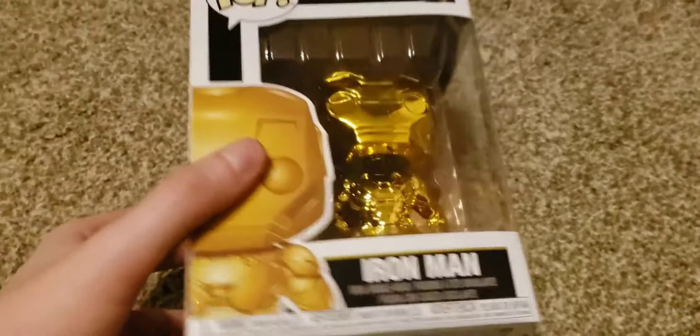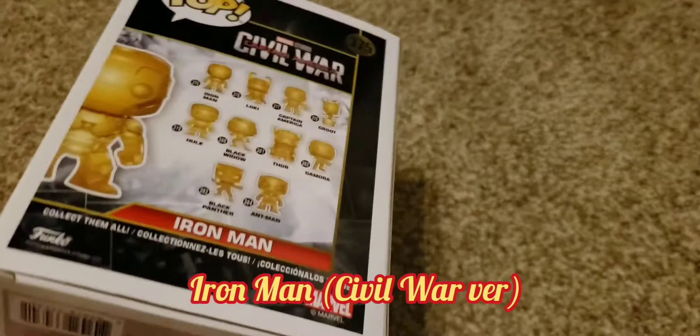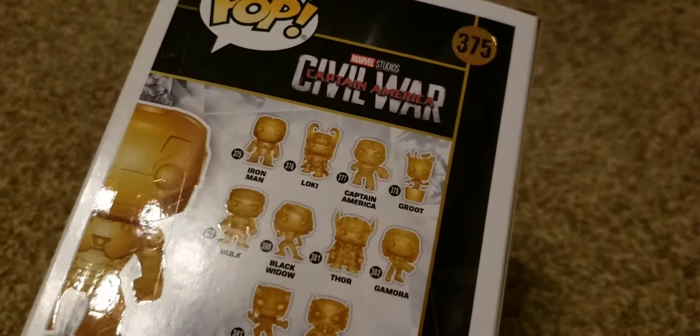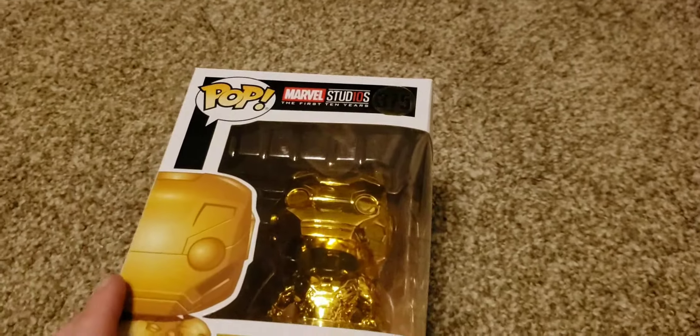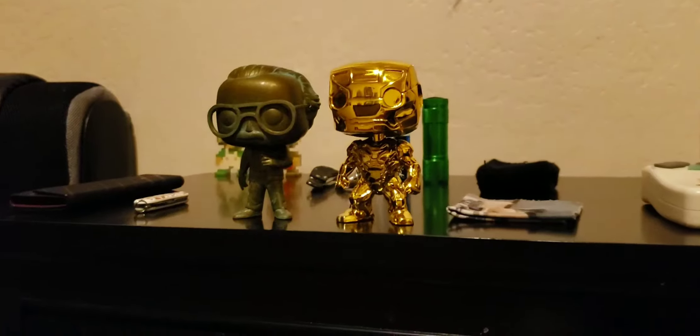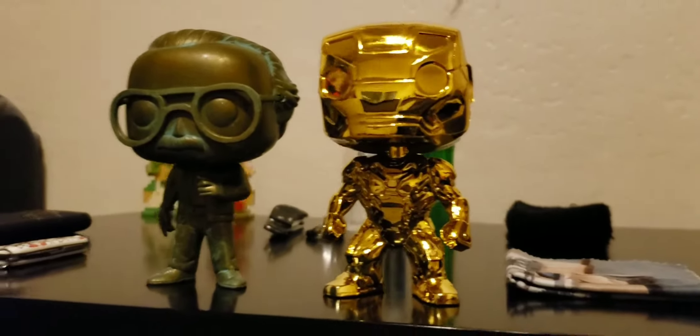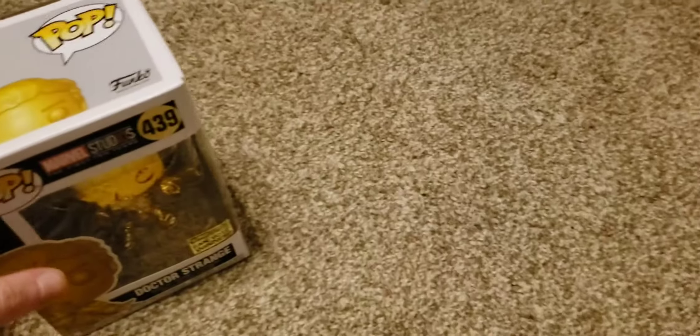The next one we are unboxing is the Iron Man — more specifically, the Iron Man from Captain America: Civil War. I do not know which version of the suit it is, but that is what it is. Let's get unboxing. There is the Golden Iron Man from Civil War, and let's move on.